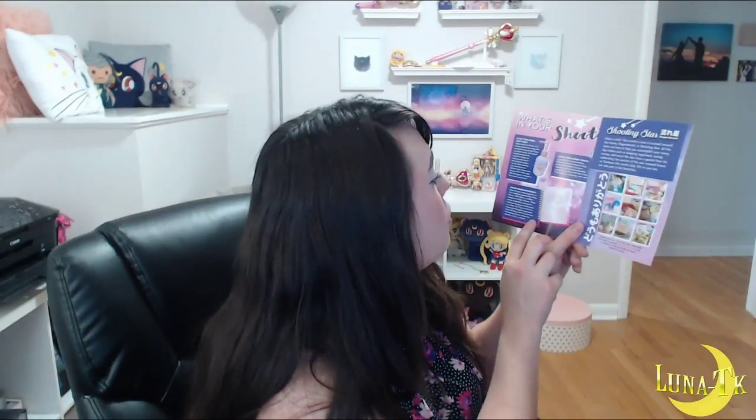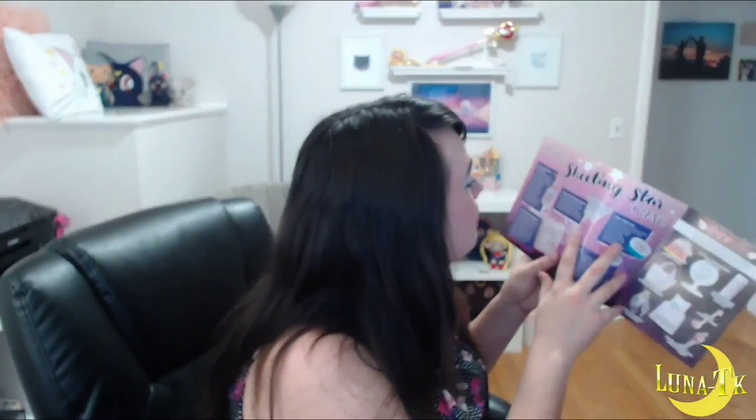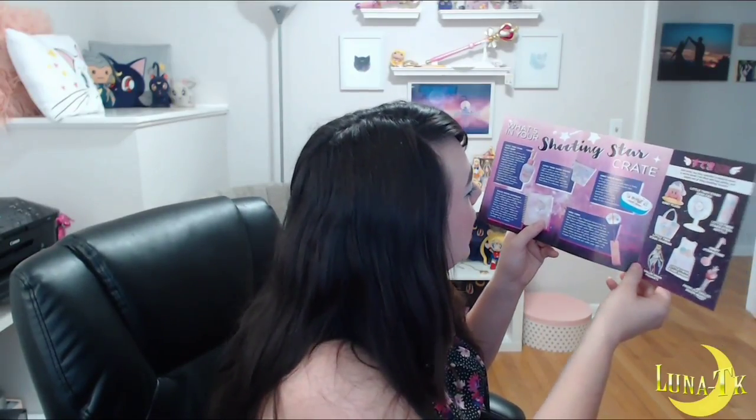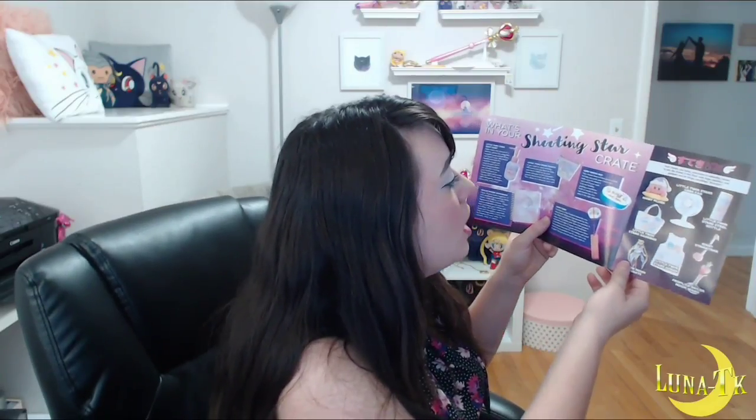The Sailor Moon notebook: 'Keep all your notes together in this notebook guarded by Sailor Moon, Sailor Neptune, and Sailor Uranus — these starry notebooks are sure to help you keep your wishes safe.' I'll probably use it to keep my thoughts organized. The Little Twin Stars pouch: 'Kiki and Lala are here to help you hold on to your spare change in this adorable pouch decorated in a dreamy star cafe.' The Kirby bento: 'Your classic hero of the stars is here to help you pack your lunch — make sure he doesn't eat it all!'